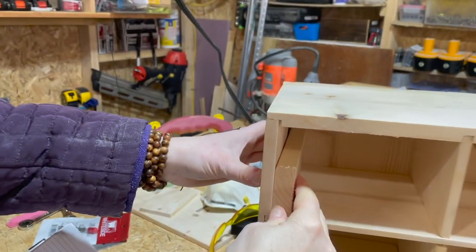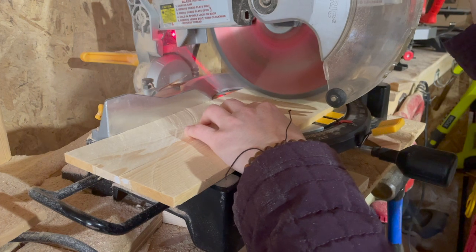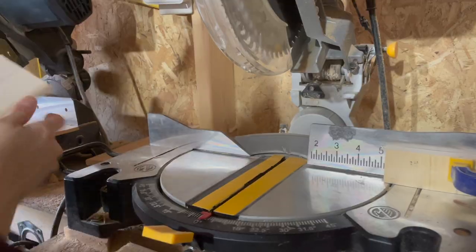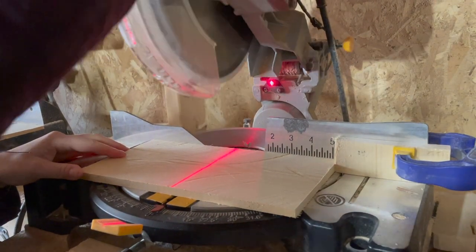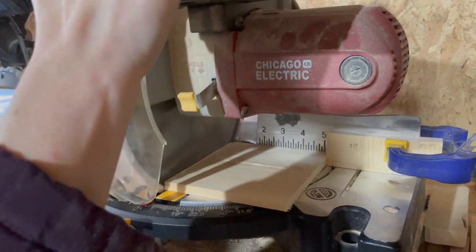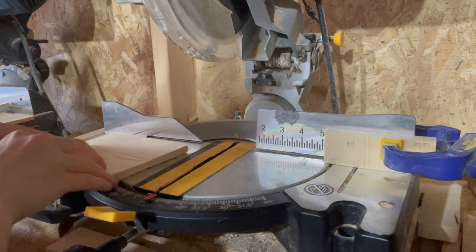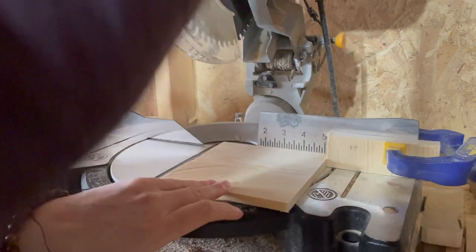We're going to cut this as a story stick and check the depth. Then we're going to set a stop block. You can clearly see here the advantages of stop blocks - we don't have to keep measuring and we always have the exact dimension. You can do this for every repetitive cut you want to use and it works fine on the table saw as well. This is a great approach to multiple cuts.